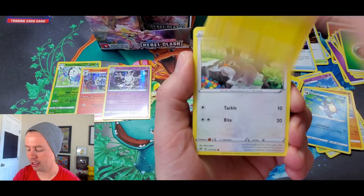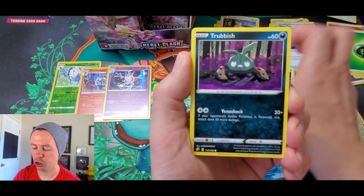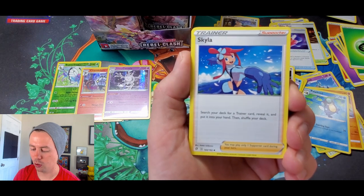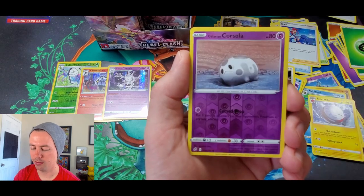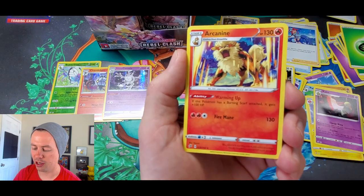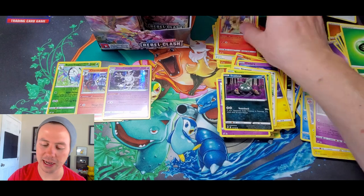Moving on — Electabuzz, Squwovet, Snover, Natu, Trubbish, Grass Energy. Skyla's back! We got Electrode, Zapdos, which is usually a rare, Galarian Corsola reverse holo, and Arcanine. Arcanine's back too!